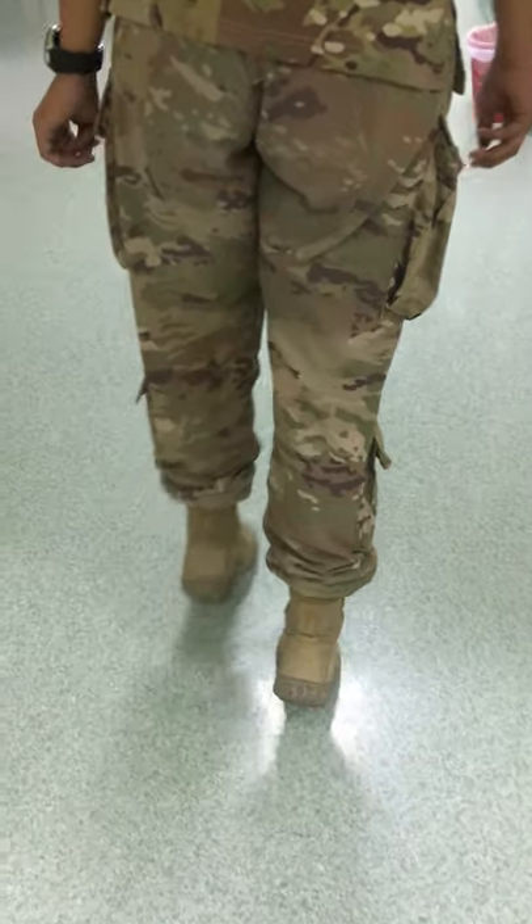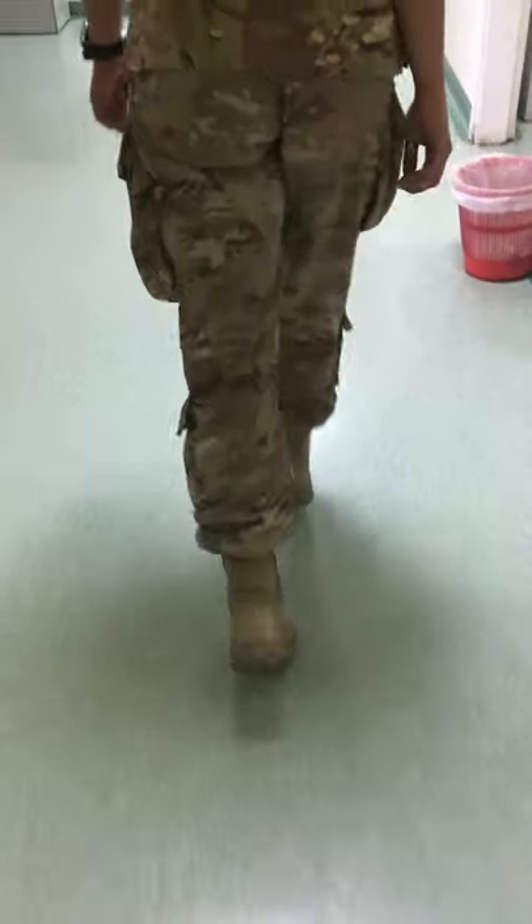We're watching this girl walk on her tippy toes. We want to see that those heels stay off the ground and they stay equally off the ground, that she has no issues.